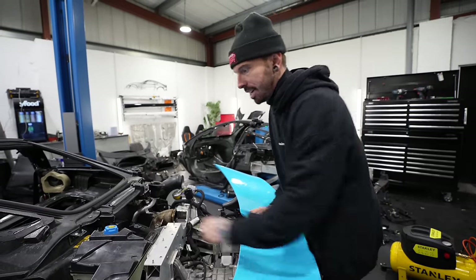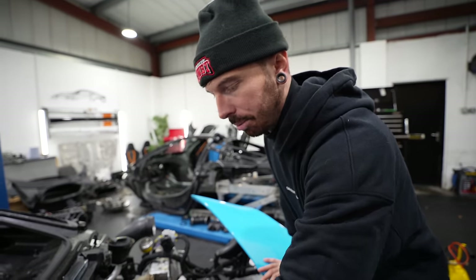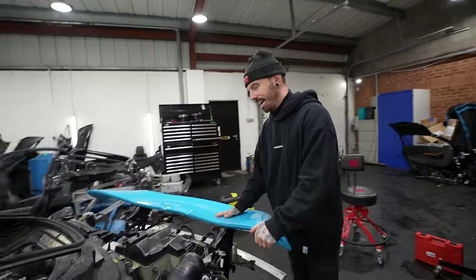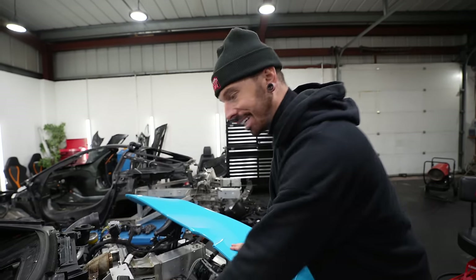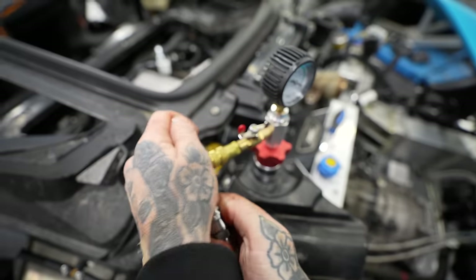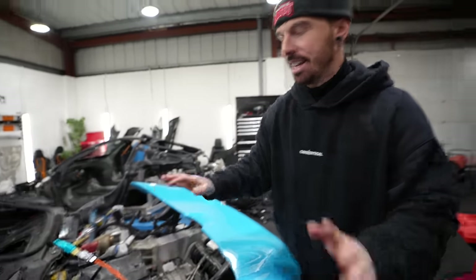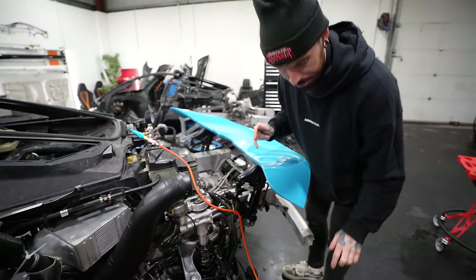Coolant first. I don't think we're going to have a big issue filling the coolant, but I'm going to vacuum fill it anyway. We all know how vacuum filling goes — it hasn't gone well on the Ferrari. Air goes across and it sucks it out. We shouldn't have any leaks unless I've left a pipe off somewhere, but we're about to find out.